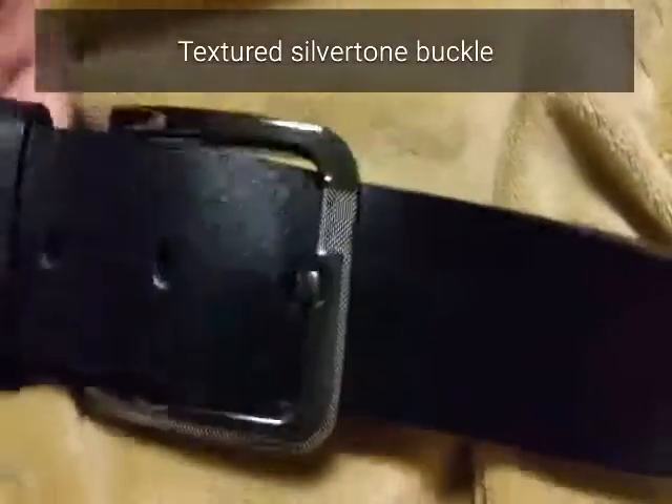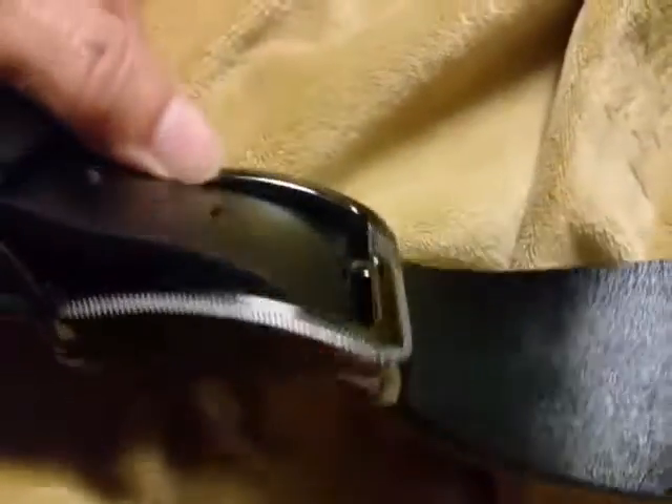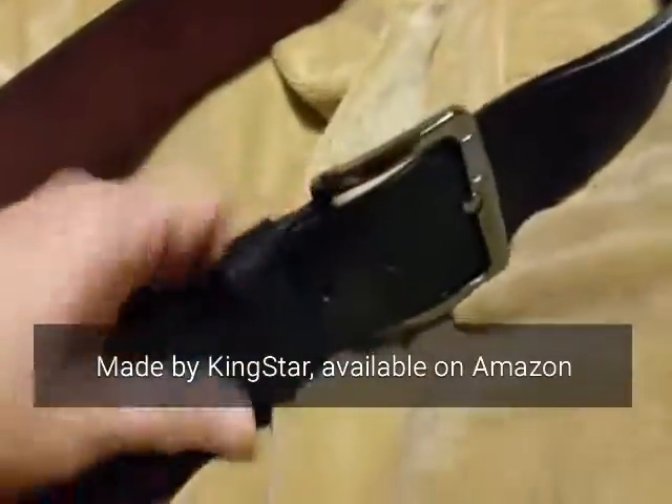The buckle has a decorative texture — it's kind of between casual and dressy. This is made of really thick, strong leather, nicely cut.